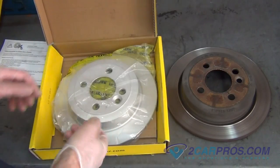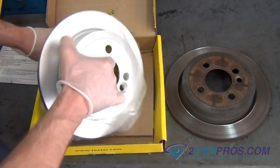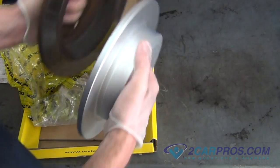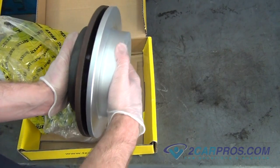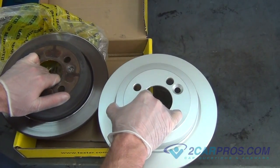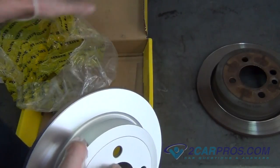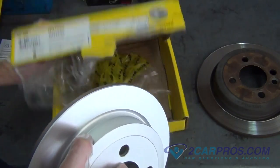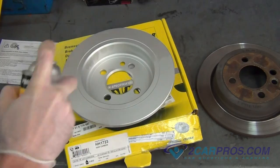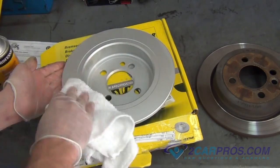We like to compare our new brake rotor with our old brake rotor to be sure of a proper install. Using the right Torx attachment, clean the surface on which the brake pads will be mating to the rotor.